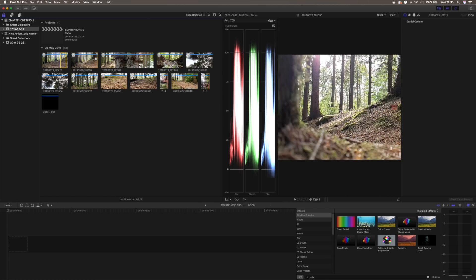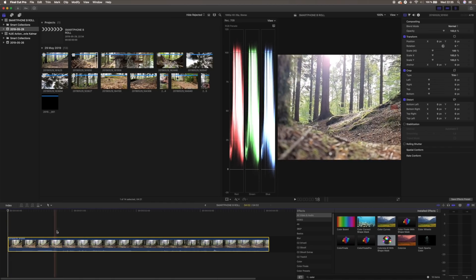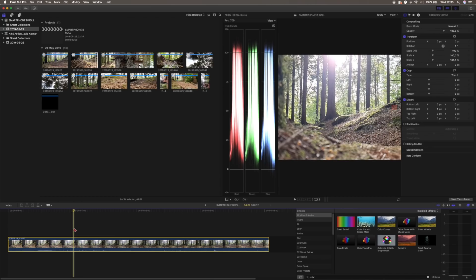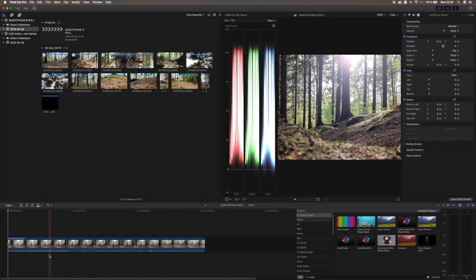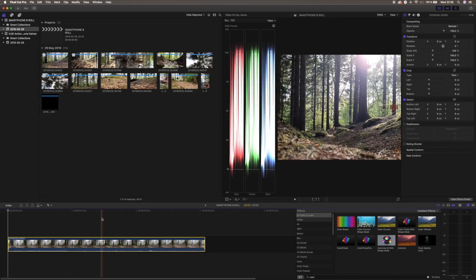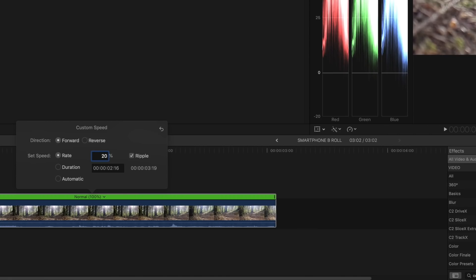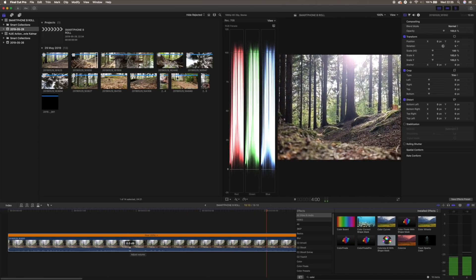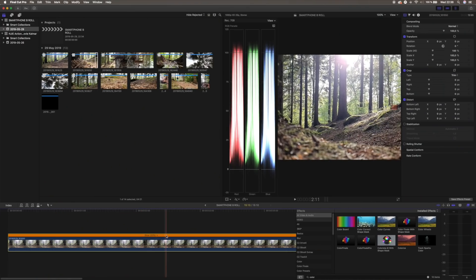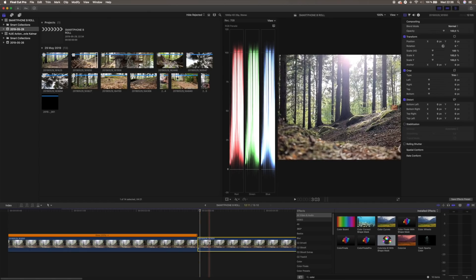The first clip we're going to use is the tree stump. We're gonna drag this to the timeline, and when we're starting to pan, we're gonna cut it — press B for the blade tool, then hit A, select, backspace, delete that. Then we want to slow this clip down because we shot everything in 240 frames per second. We're gonna mark this and choose custom at 20%. Now when you play it back, it looks really good and kind of steady too. The clip doesn't have to be longer than maybe two or three seconds, so we're gonna cut the clip at three seconds using the blade tool, then mark the rest and hit backspace.